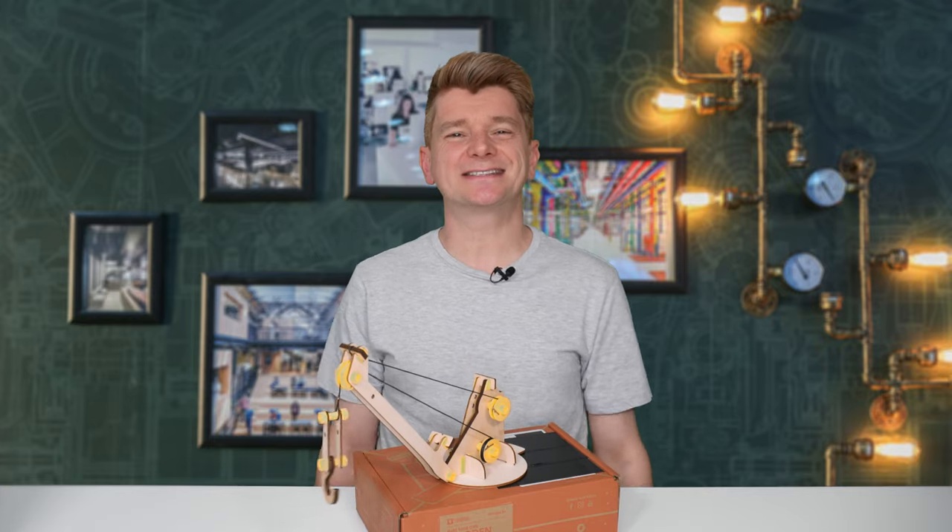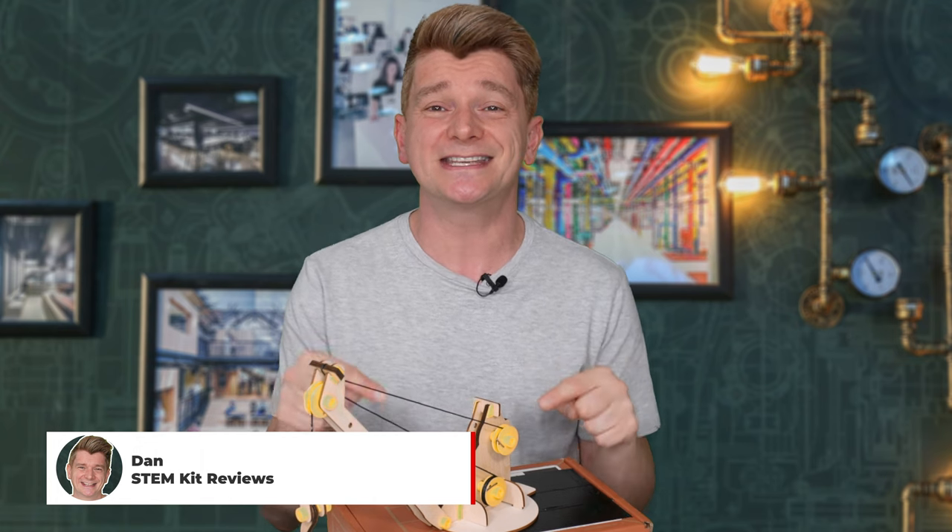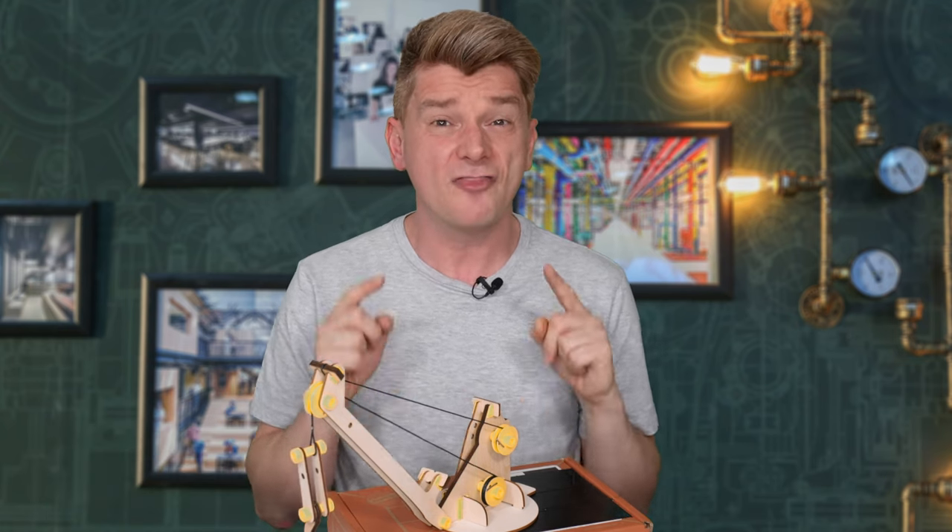Have you ever watched YouTube and creators say 'I forgot to push the record button,' or 'I didn't have my microphone on,' or 'Sorry the microphone sounds not right'? I was watching those and I thought, who on earth is going to make any of those stupid mistakes? Well, you will not believe it, but I just assembled this entire toy without hitting the record button.